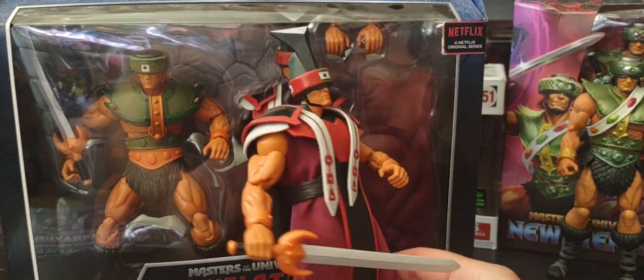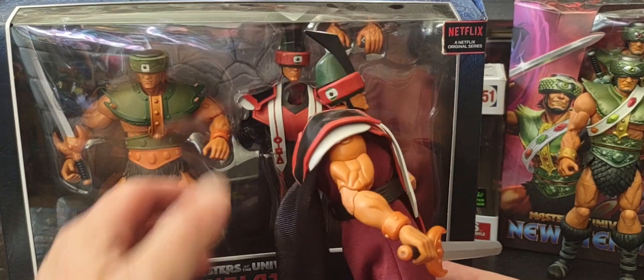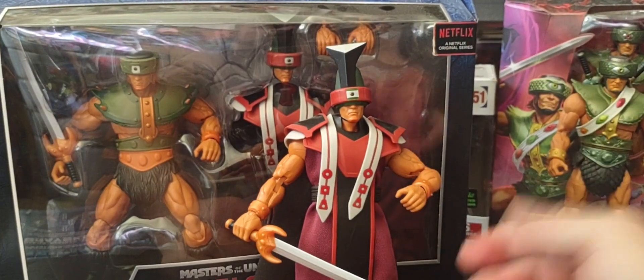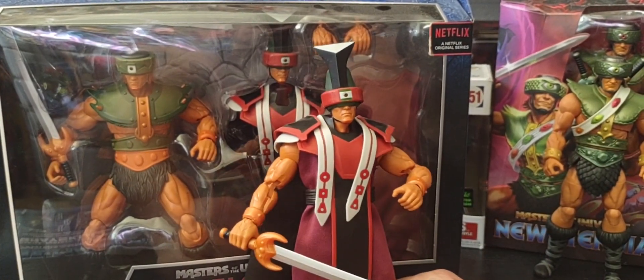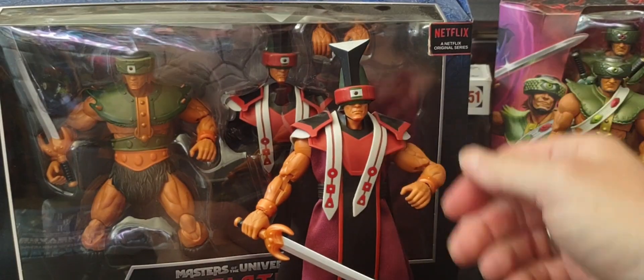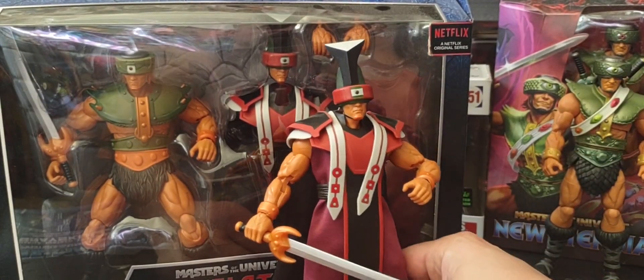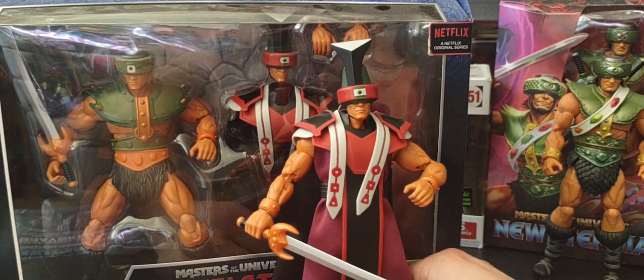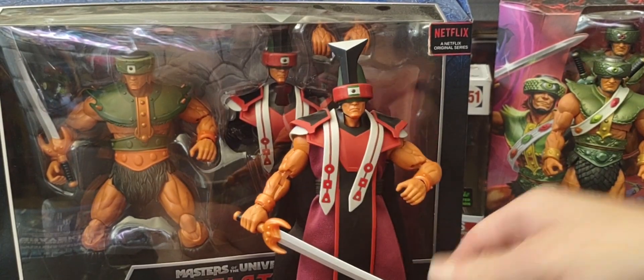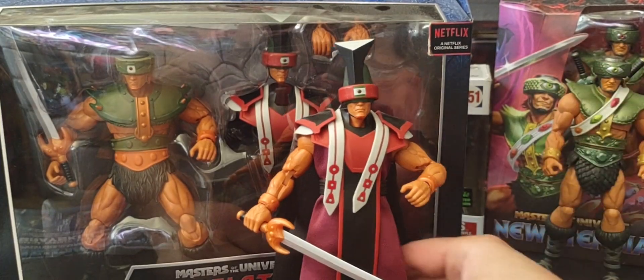He's the leader of that cult for the Motherboard. As you know, in the Revelation show, once magic was pretty much destroyed, technology probably took over in the world of Eternia, making Triclops and Trapjaw leaders of this major cult for the Motherboard, which would turn out to be part of the Horde.